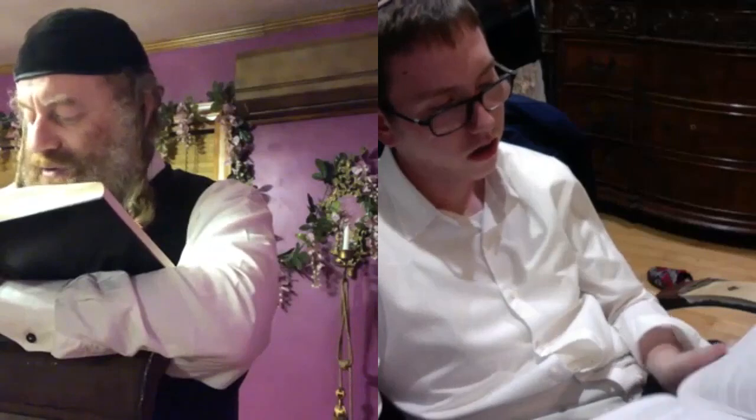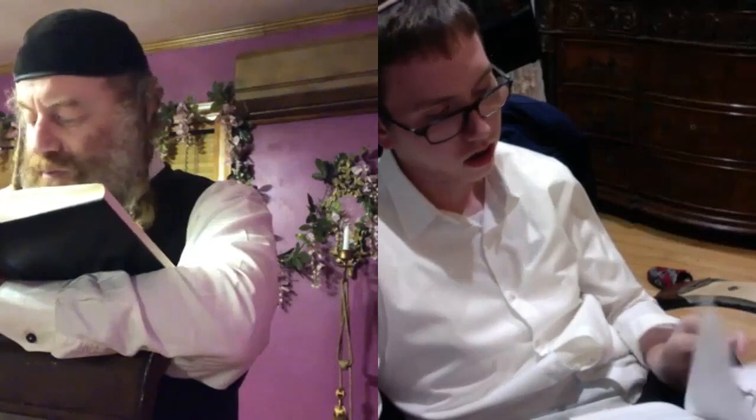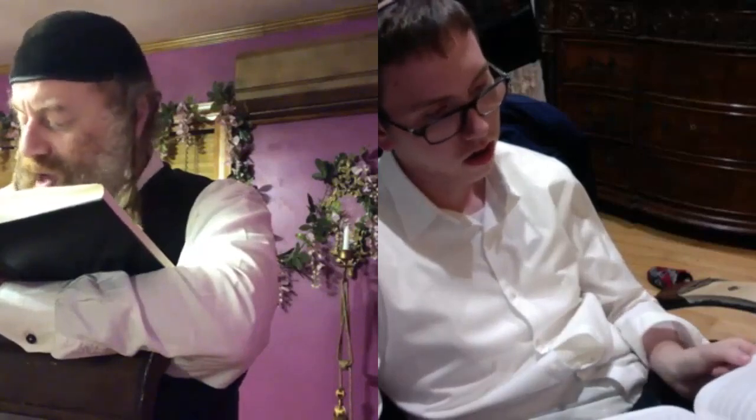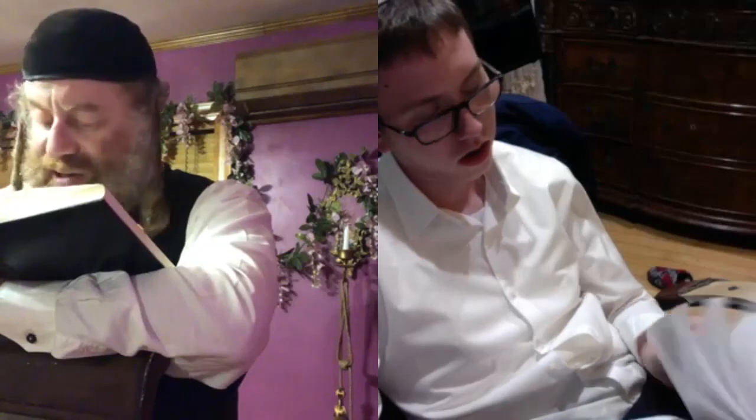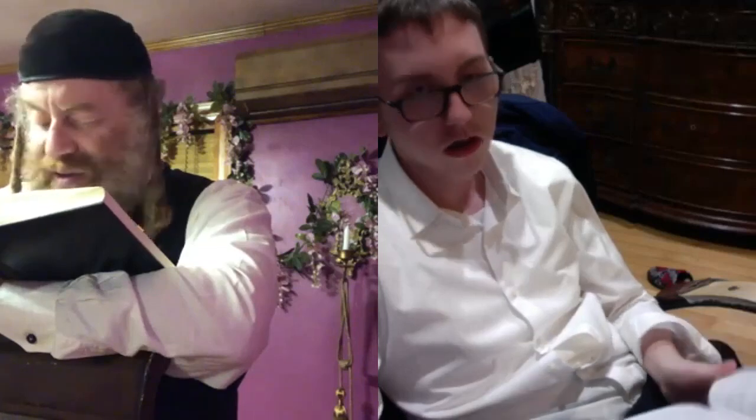When the tzitzis tassel is affixed to the garment, it must have a total of 12 thumb-breadths in length. This se'if discusses halachos that apply when some of the tzitzis strings were severed after they had been affixed properly. The tzitzis tassel at one of the four corners of the garment — the strings are doubled to produce a total of eight strings.